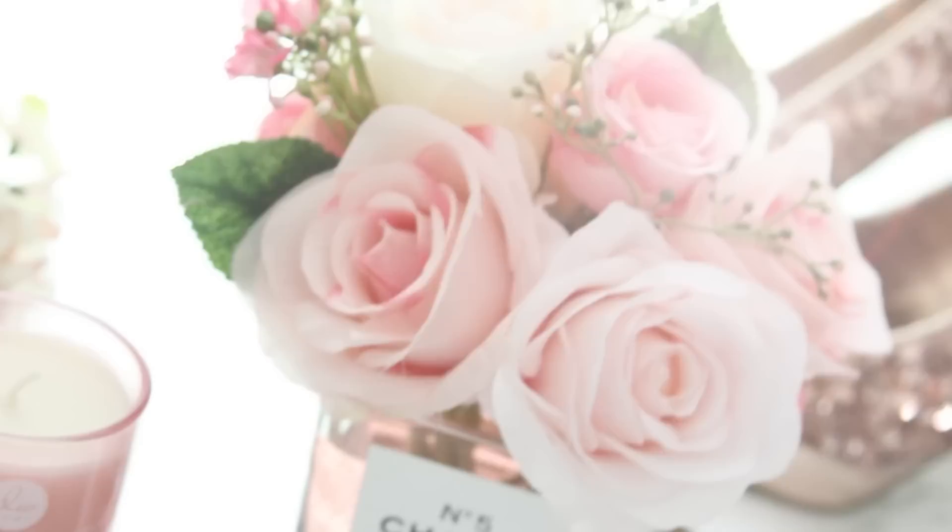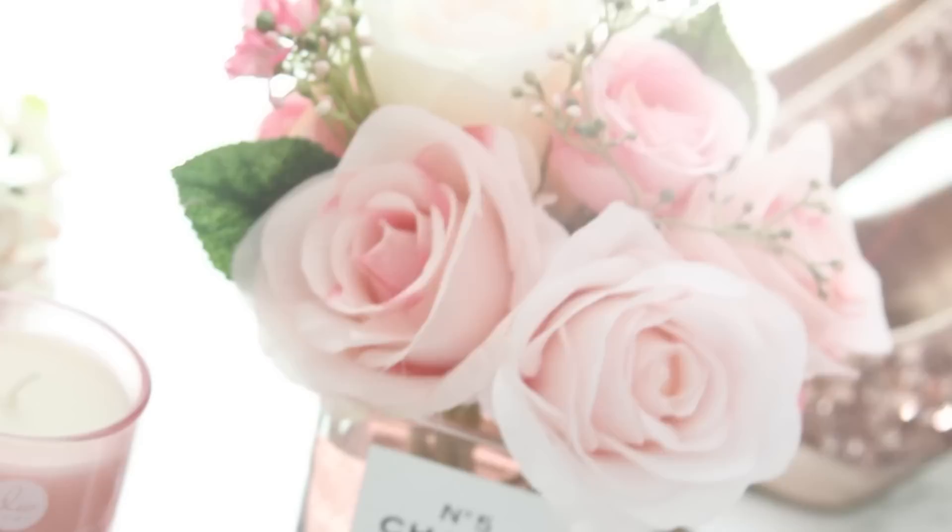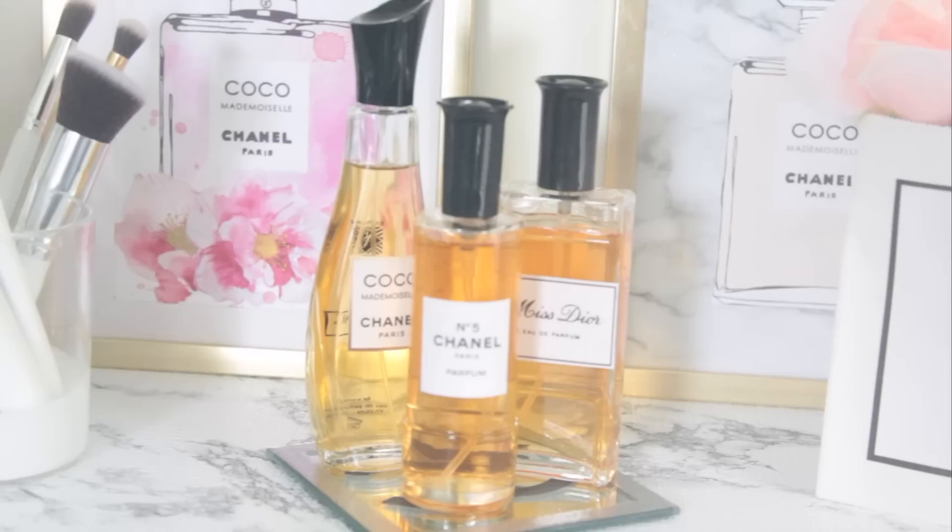That's it for these Chanel DIYs using Dollar Tree products — and obviously it doesn't have to be Chanel; it could be literally any brand or logo you want. Thank you so much for watching. If you liked it, make sure you give it a thumbs up. I'll see you guys next time — take care, bye!